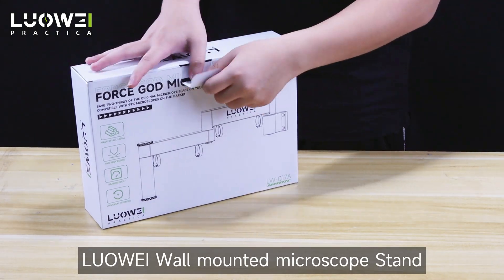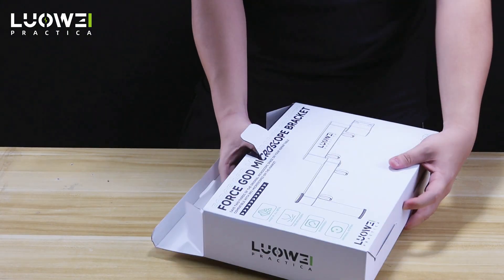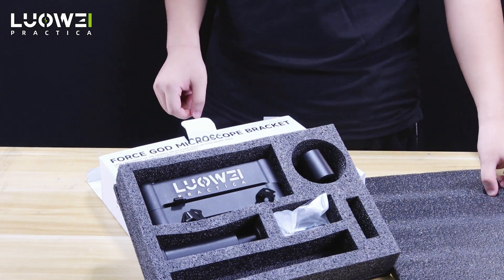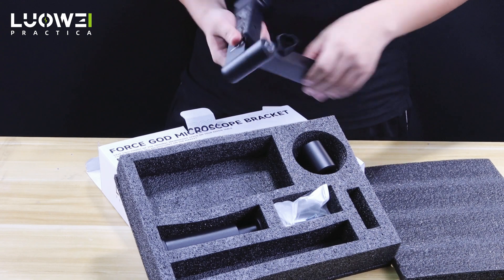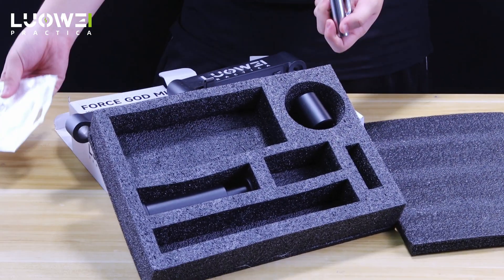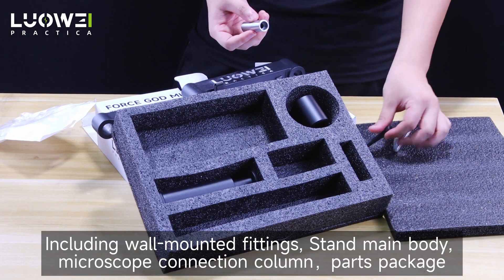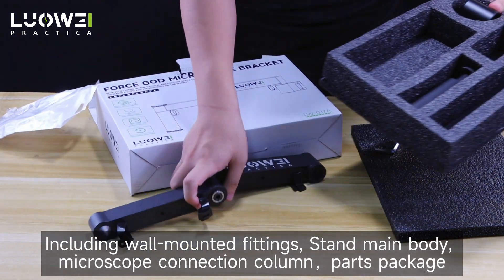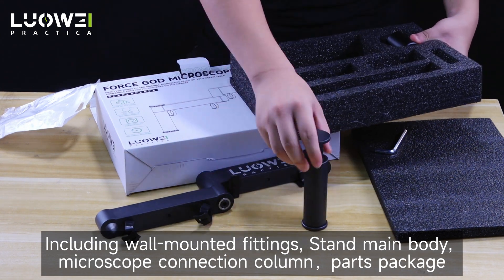Lui wall-mounted microscope stand supports 90% of the microscope models on the market. Including wall-mounted fittings, stand main body, microscope connection column, and parts package.